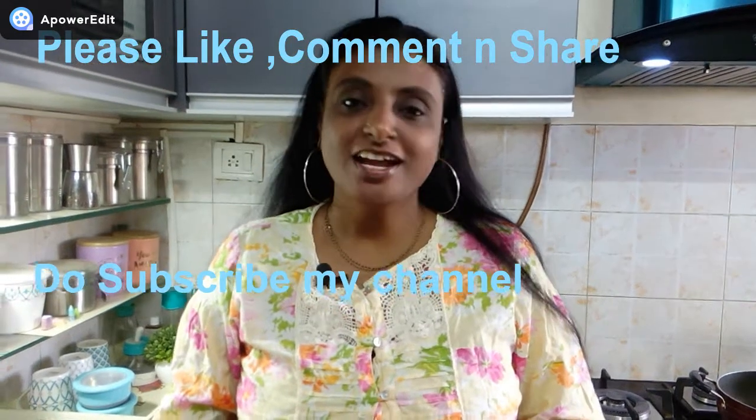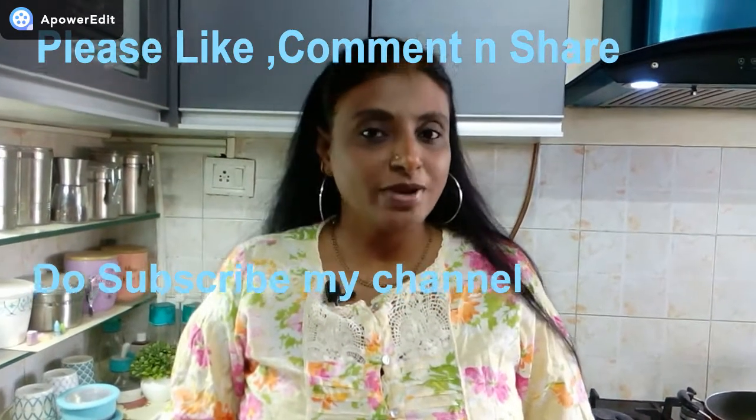Hi! Welcome back to my channel. Today I am going to make Ambadi Chutney. In Telugu, we call it Gongura Pachadi, which is very favorite to all Telugu people.